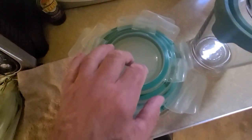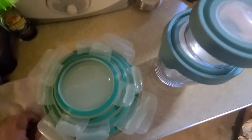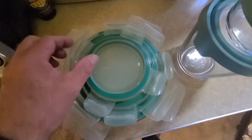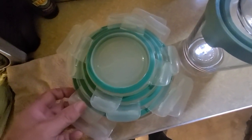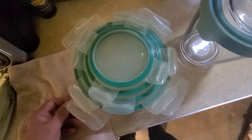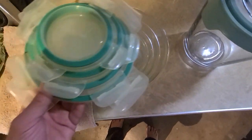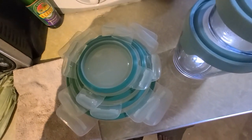These seal really well. What they need to do is somehow come up with something that makes these store better, because this sucks. I mean, I love them, but I hate trying to stack them. I've been stacking them a bunch of different ways, and they just take up so much space.